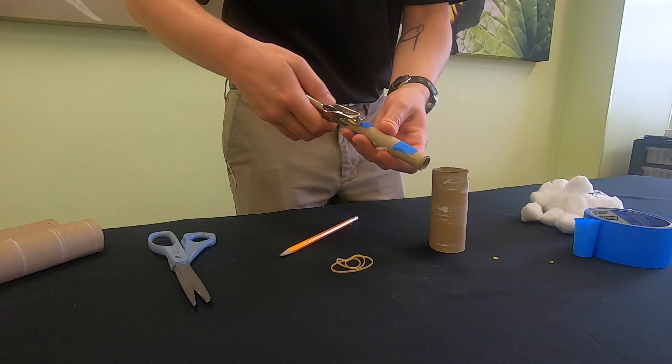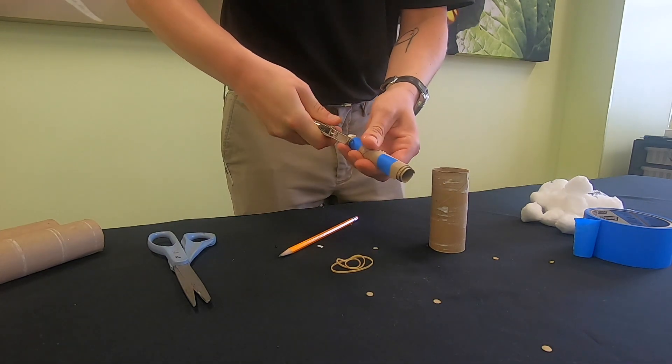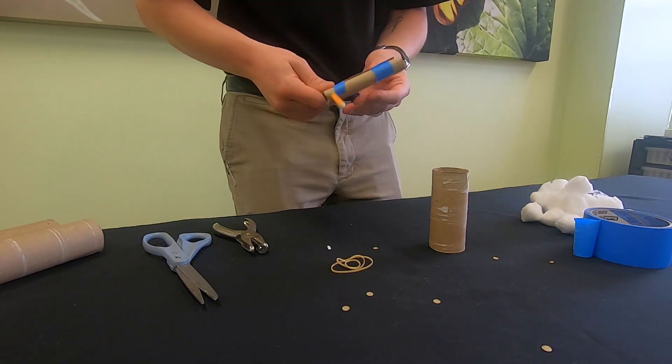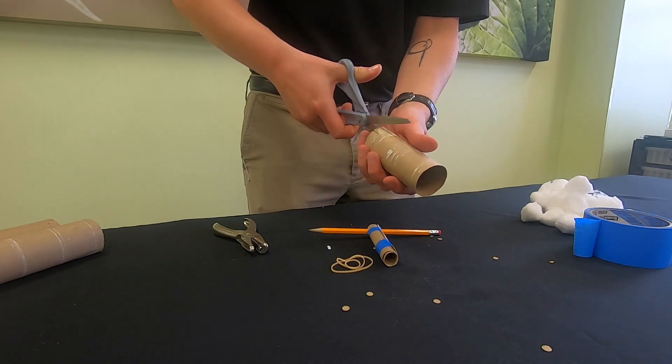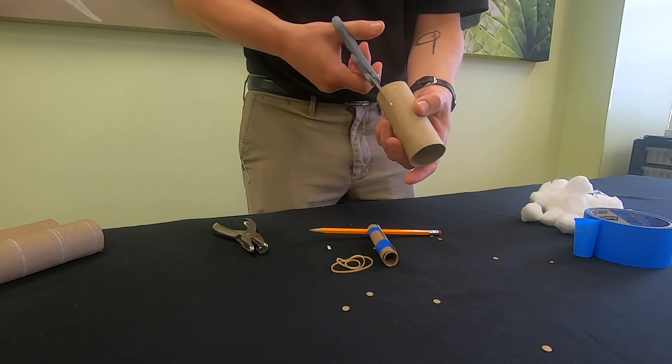Next, use the hole punch to make holes on each side of one end of this small tube. Stick the pencil through the holes you've made. Take the other toilet paper tube and cut two notches close to each other on one end, then repeat on the opposite side of the same end.